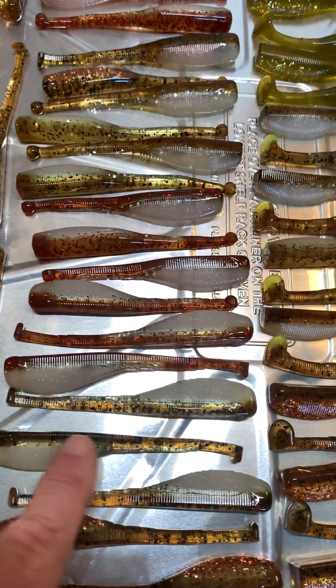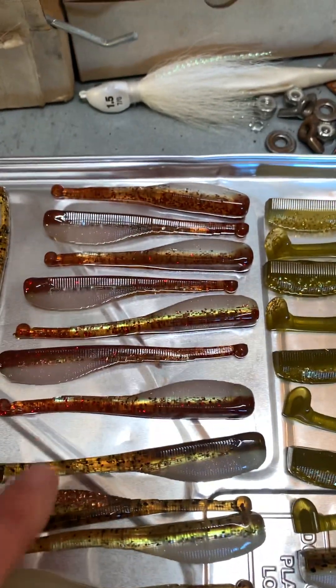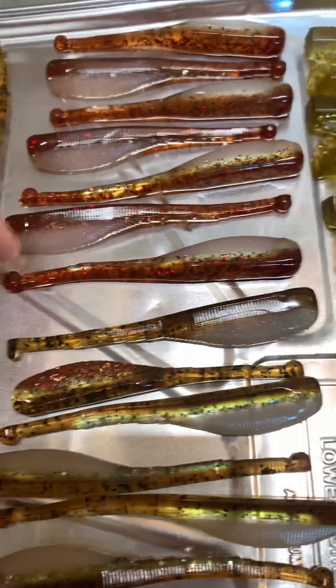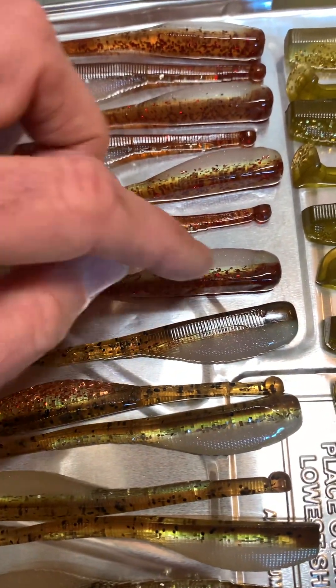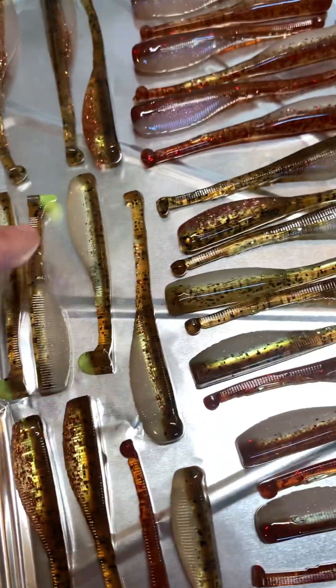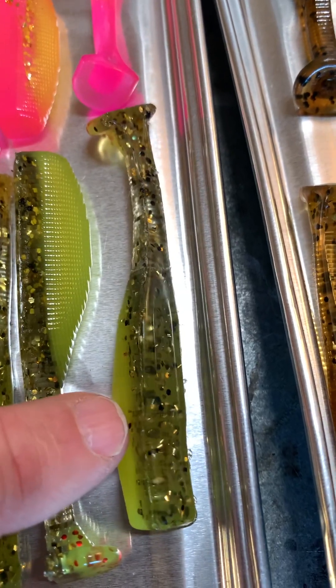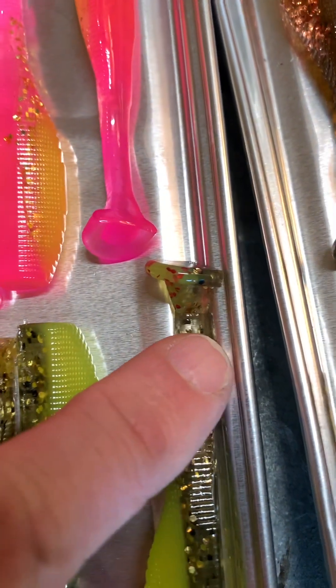Those are 4.1 wiggly tails, bald tails, shad tails. Got some more up here. These have a red fleck in them — the scupper nog red fleck. These are 4.1 wigglies, 3.4 shads. This is a light gray back with a black and gold fleck, chartreuse belly, chartreuse and red fleck in the tail.